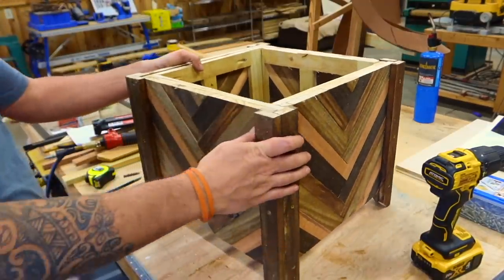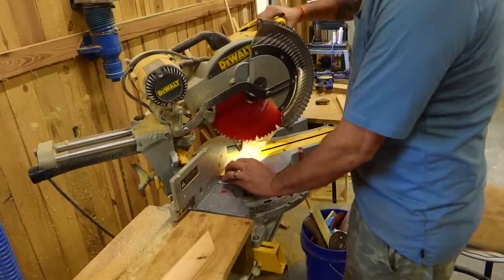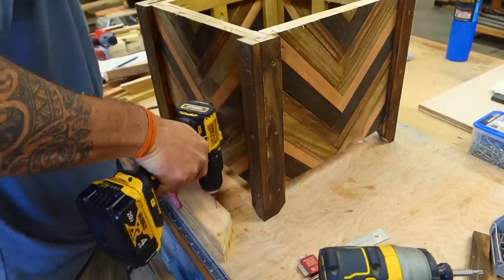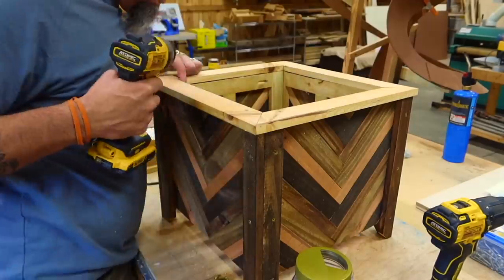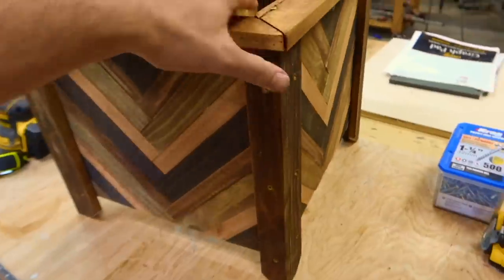Now let's put some top trim on this and call it good. We'll give you a specific tip-to-tip length for these in the description, but I like to do this as I go. Once you have all four top trim pieces cut and in place, let's get some screws in it. I like my screw placement one inch from each end and then one in the center. Glue and screw — I'm using the same screws as the legs, which are one and a quarter inch deck screws. And there it is. Beautiful, one-of-a-kind planter — and literally every one of these will be one of a kind.